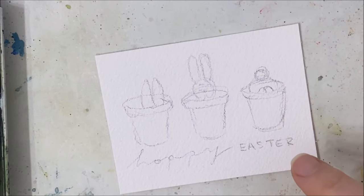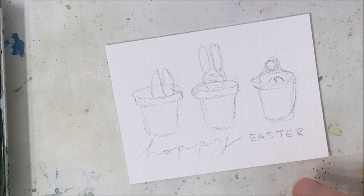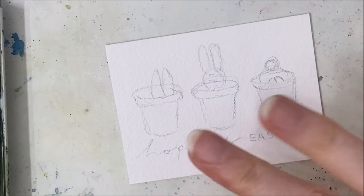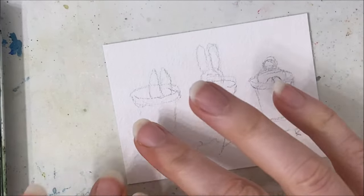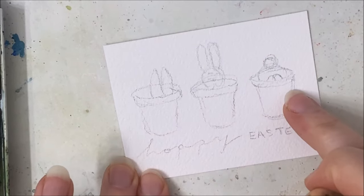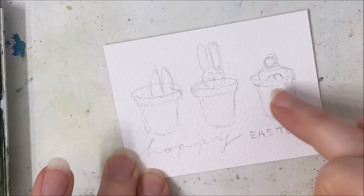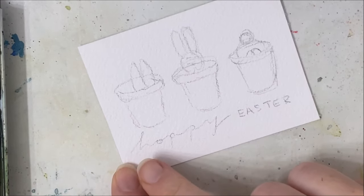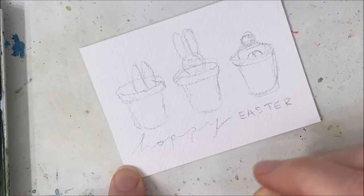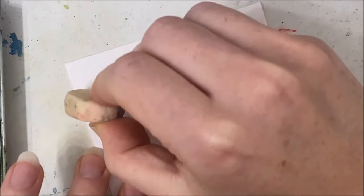Hello my friends, welcome to another watercolor tutorial. Today's tutorial is inspired by Zekra 34 and it's just a very cute Easter card. I've sketched out three buckets — bunny ears in this one, a bunny head in this one, and the butt of a bunny in this one — and I wrote 'Hoppy Easter' in pencil, but the greeting part is optional.